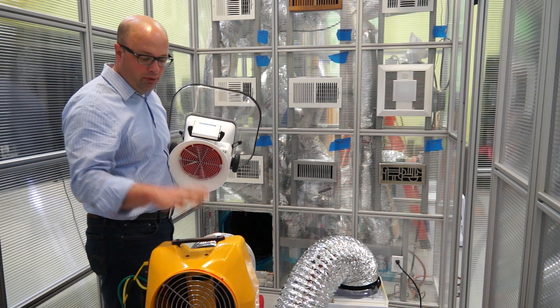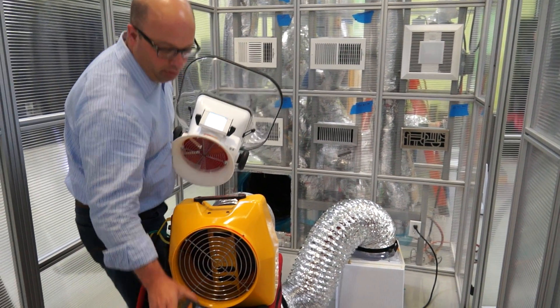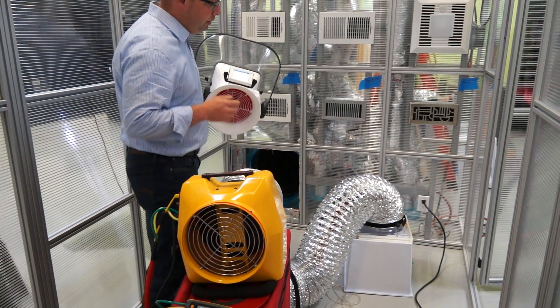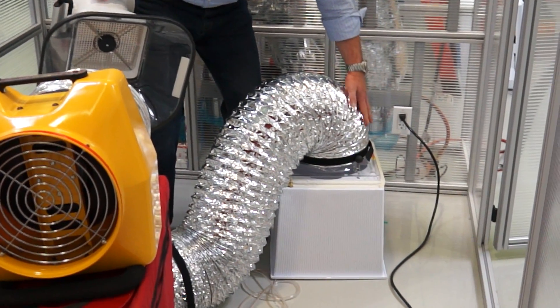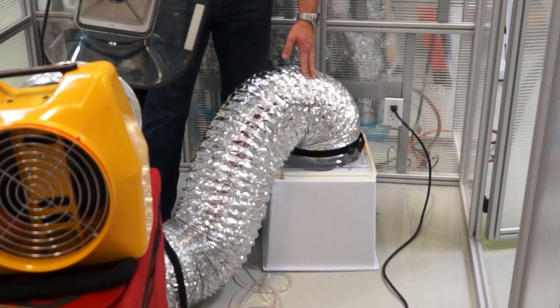We're also going to demonstrate how you can use the Retrotech tester along with a normal manometer that comes with it. We've also created and built a flow hood that will enable us to demonstrate the same airflow testing.